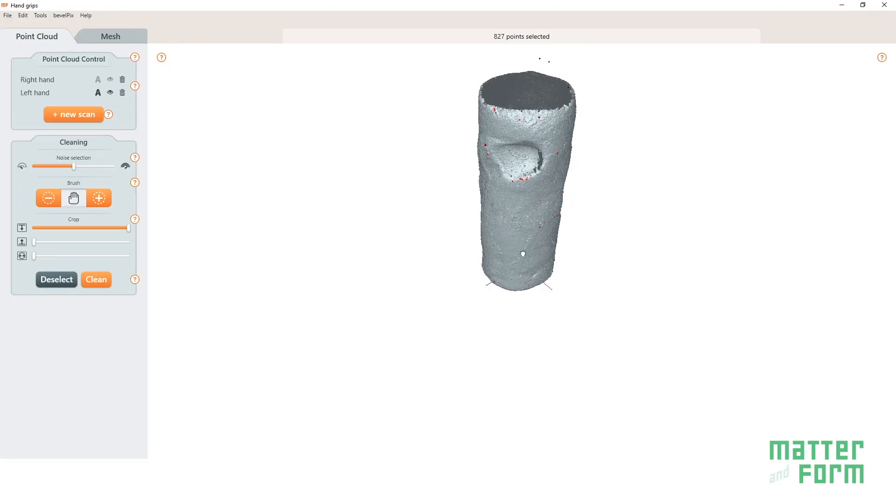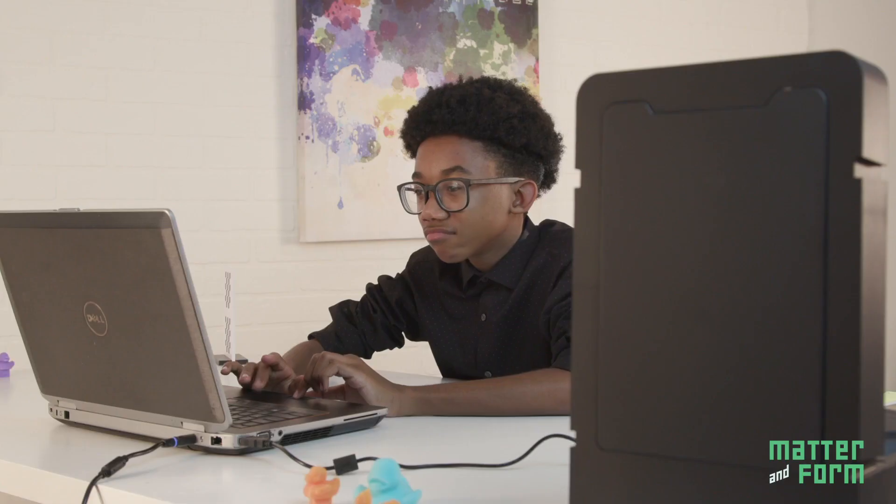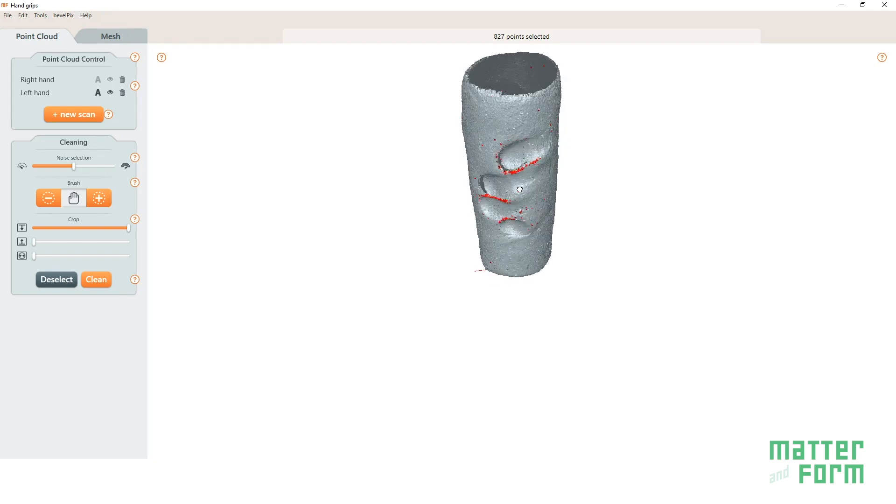MatterInform is an original maker company. Our inspiration is to create 3D technologies that most of the world has never seen before. The V2 is our flagship 3D scanner. It has the accuracy needed by professionals, but it's easy to use and has a price point that makes it accessible to anyone.